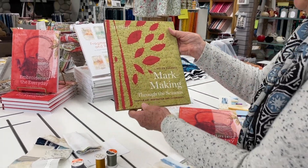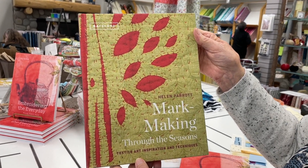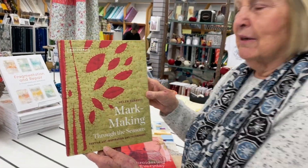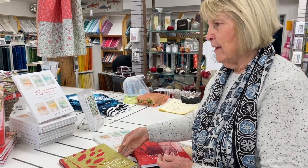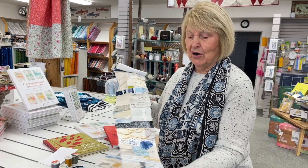And then this is another one by Helen Parrott, called Mark Making Through the Seasons. It's just lots of stitching in all different ways. I find that as a quilter, I'm really interested in texture. And I've always loved to hand stitch since I was a little girl. So adding stitching in with my art quilts that I make just seems to be working for me. I'm having a lot of fun with this, and maybe you will want to start a daily practice too.